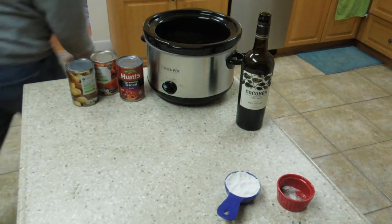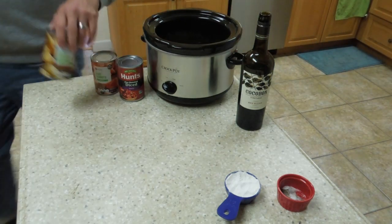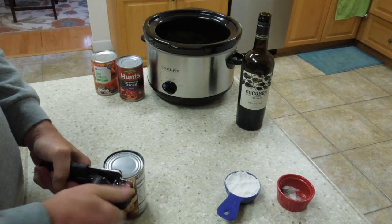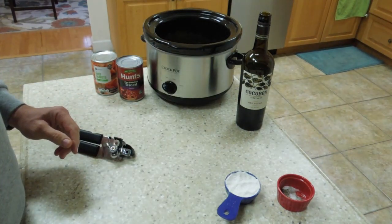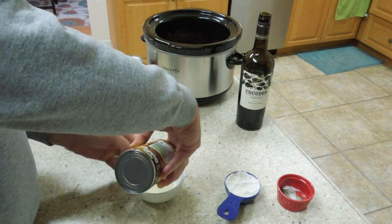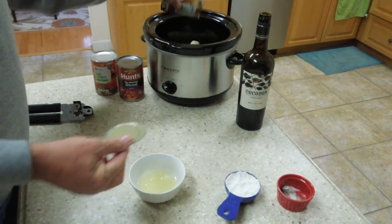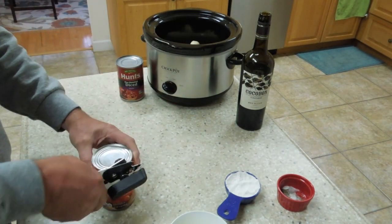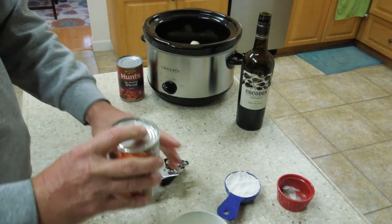Now your white potatoes — you will drain these. There's a lot of water in that can and I don't like to keep all that water in there. Just hold the cap on and pour the water out; that's the way to drain it. Same thing with your carrots — you want to drain your carrots too. There's a lot of water in the can for the carrots; be sure to drain all that water out the same way, holding the top of the cap.